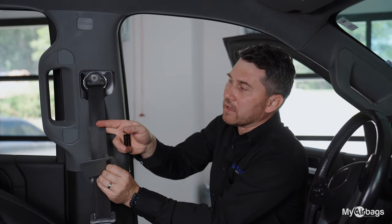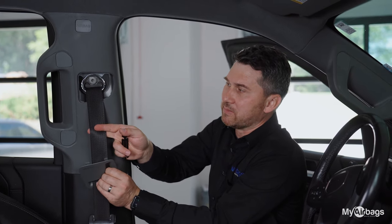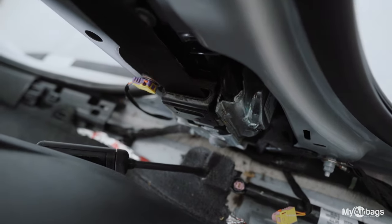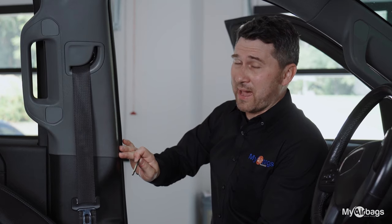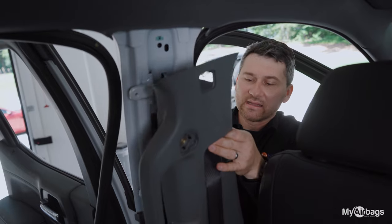pushing against the webbing to slow the retraction or the pulling back of the seat belt. Make sure you have removed the webbing clip after you installed it and before placing the paneling back in, as you are reinstalling the